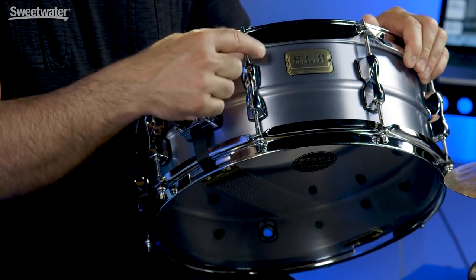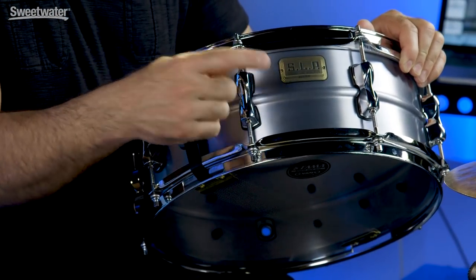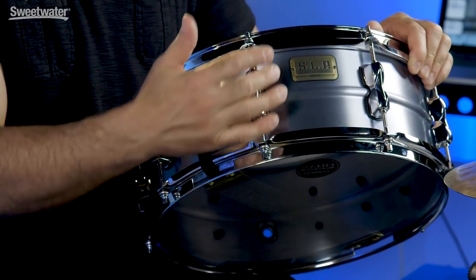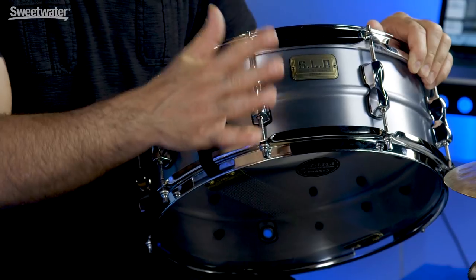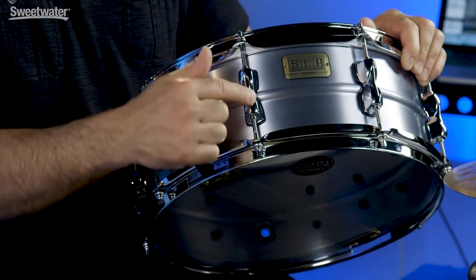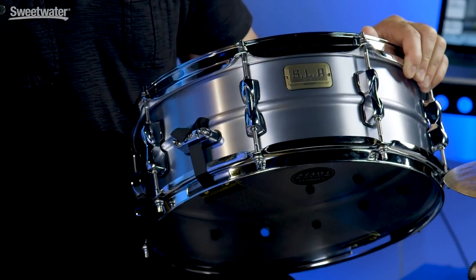Also worth mentioning is this shell has a bead down the center, which harkens back to the classic aluminum snare drums back in the day. Great sort of brushed, almost blue tint to this aluminum shell - it's really cool, looks really beautiful with these classic looking lugs.